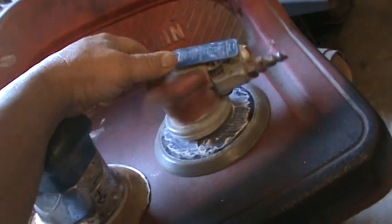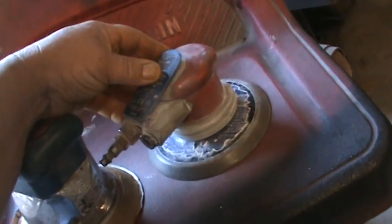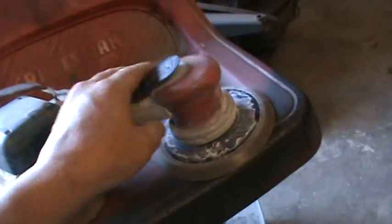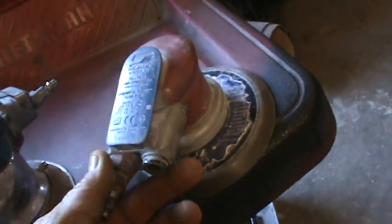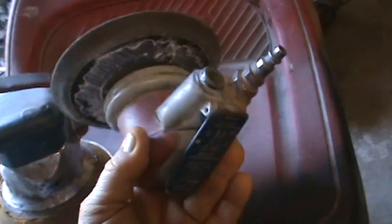Here's the Dyna Braid, and I think this is a much better choice. It fits in your hand better, it's much lighter, and it has a much more aggressive throw than the Hutchins. This is more for bodywork, knocking down Bondo and stuff, and it's great for stripping too.